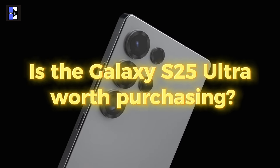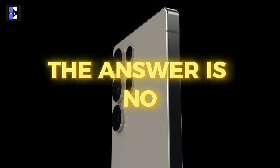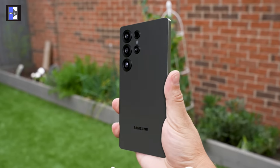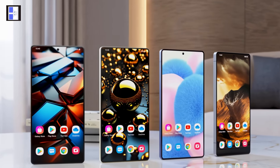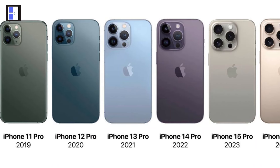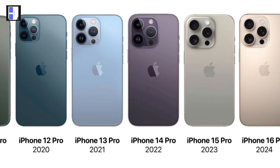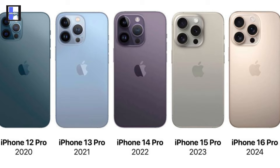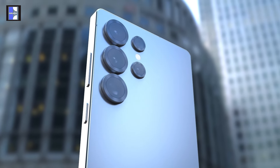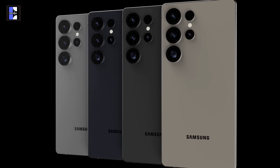So, is the Galaxy S25 Ultra worth purchasing? The answer is no, and here's why. While there are some minor adjustments — such as a slightly updated design and a marginal increase in screen size — they don't bring anything truly new to the table. It's much like how the iPhone has maintained a similar design since the iPhone 11 despite multiple new releases. The S25 Ultra doesn't offer any groundbreaking changes, with no significant improvement in battery life or overall performance to justify an upgrade.